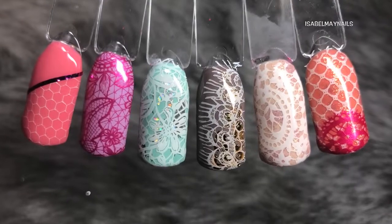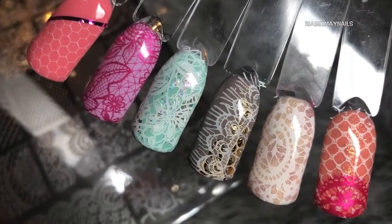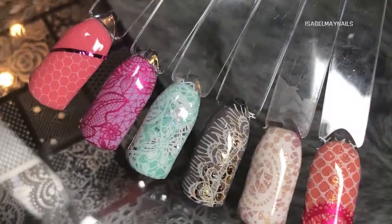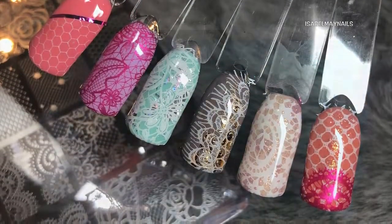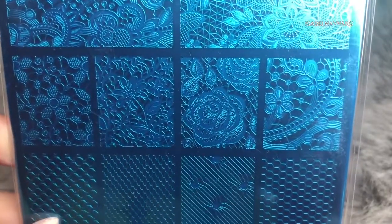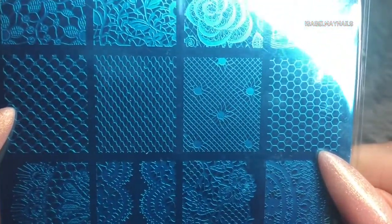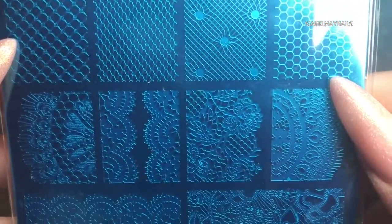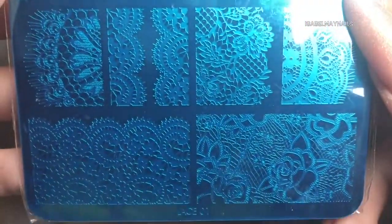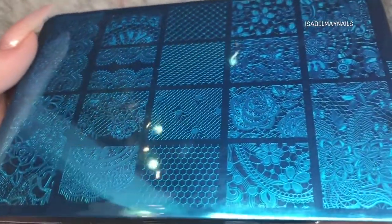Hello everybody, welcome back to another video on my channel. Today's video is on these gorgeous lace nail art designs. To create these gorgeous nails I use the new Dixie Plates Lace 01 stamping plate, which will be released in April 2018. It is a gorgeous plate full of beautifully detailed lace images, and the one thing I absolutely love about this plate is you've got those four extra large images on the bottom and top of the plate.